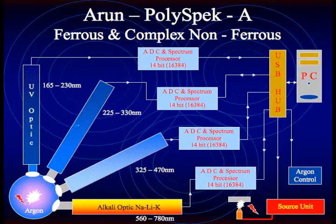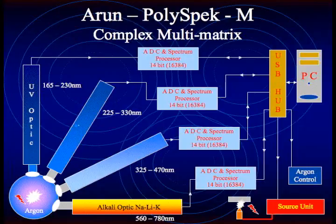The PolySpec A includes a fourth optic to allow for analysis of ferrous and complex non-ferrous alloys, including the analysis of sodium, lithium, and potassium if required. And last but not least, the PolySpec M can be used to analyze any base or metal type, and it is well suited for multi-matrix applications.